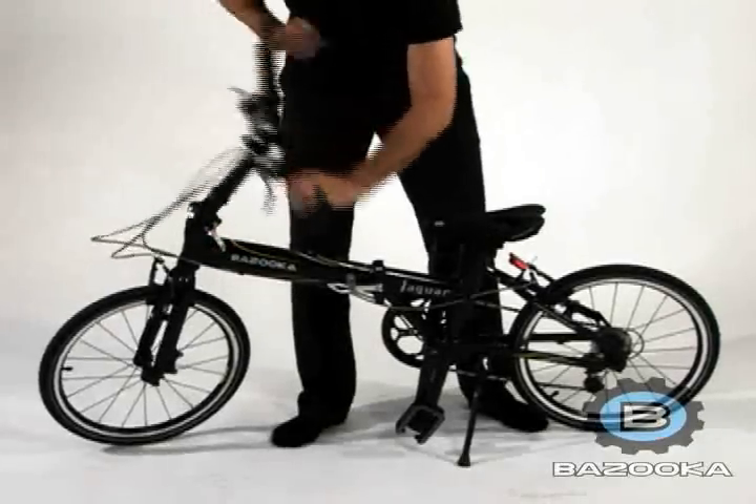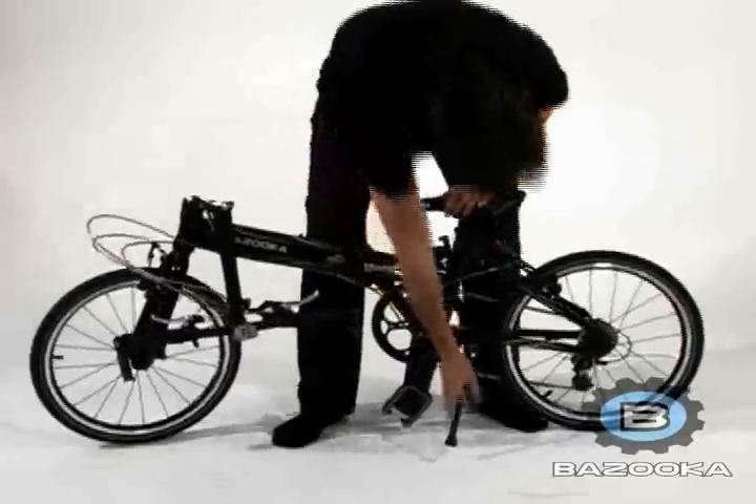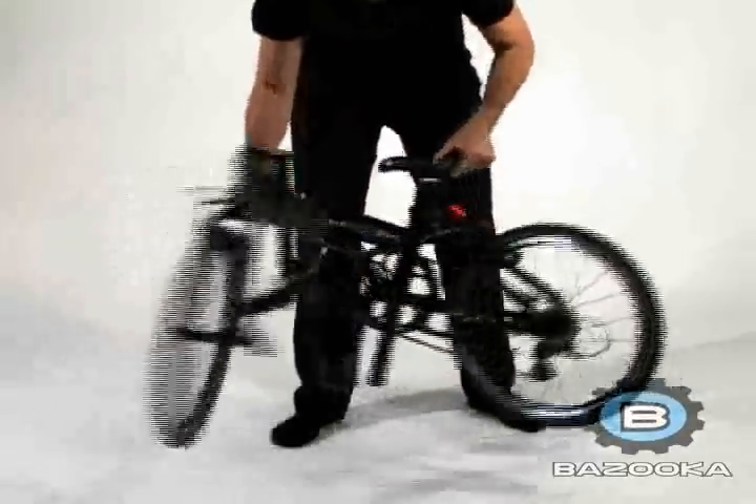After this, fold the frame of the bike by first releasing the safety catch, then the locking latch mechanism. Collapse the bike together and you're done.